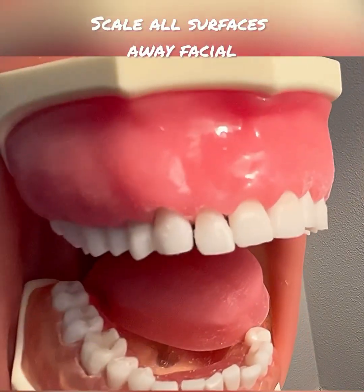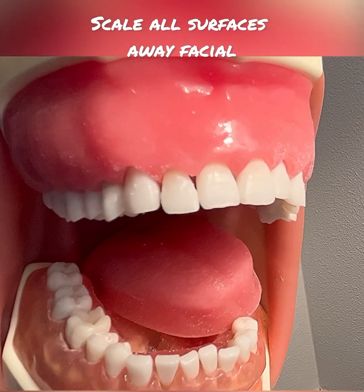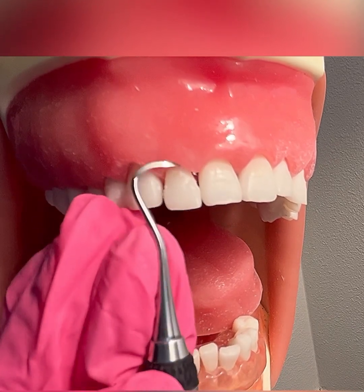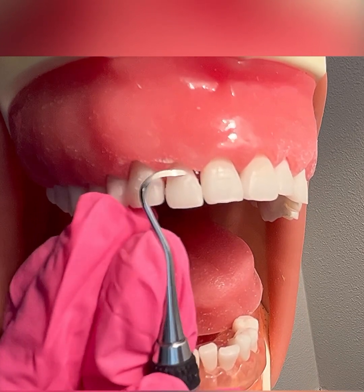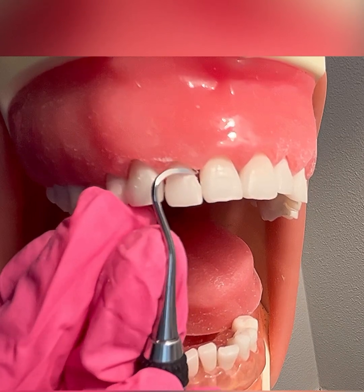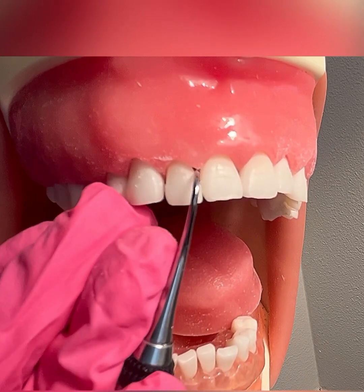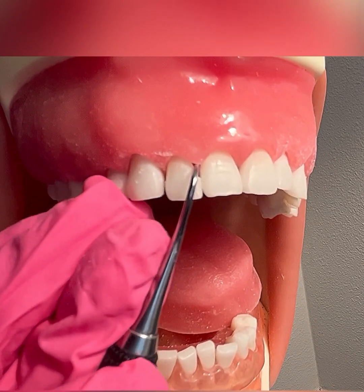I'm going to continue all surfaces away on the facial. Next, I'm going to scale tooth number 7. Adapt right around the midline, staying supragingively, with short, controlled, overlapping vertical strokes across the direct facial. I'm using a wrist activation. I'm going to roll into the mesial interproximal, maintaining a 70 to 80 degree angulation, going 51% up into the contact point.